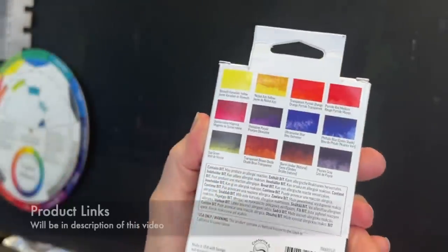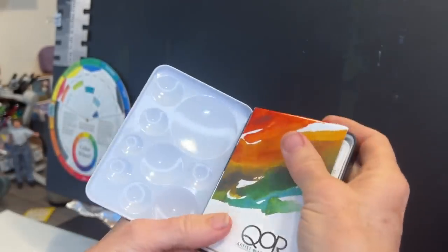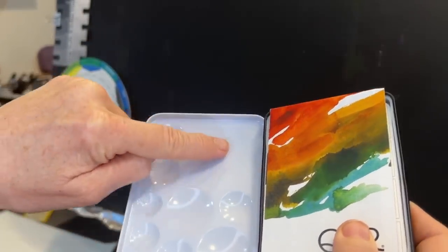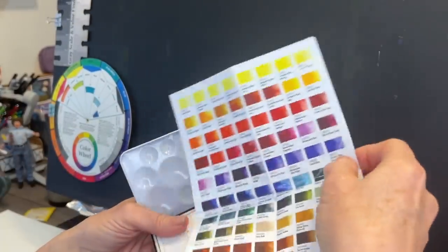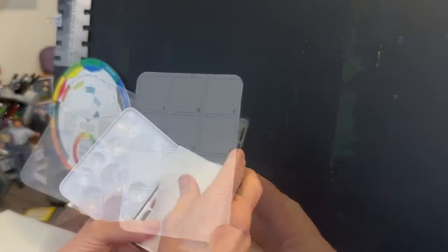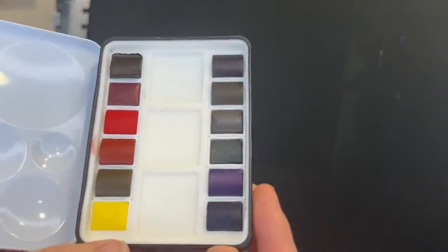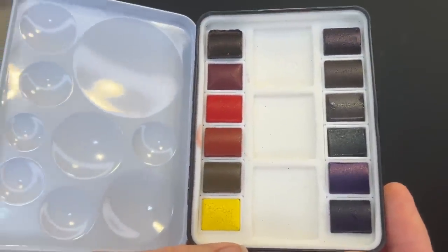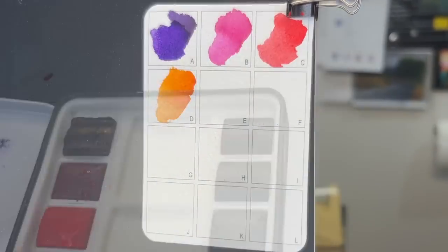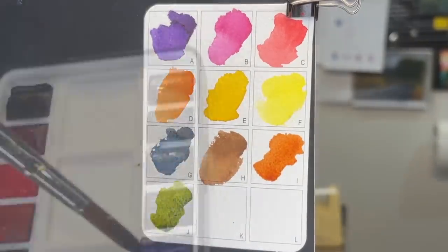I started with this watercolor set that was new to me — it's made by Golden and it's called QOR. What makes these watercolors unique is that they're made with a different type of binder than most regular watercolors, which makes the color very intense and vibrant. As I always say, use what you have, but this really is a neat little set and I absolutely love the colors.